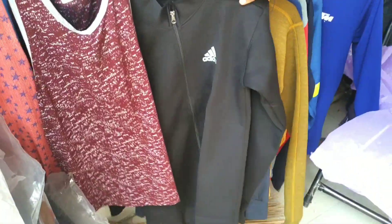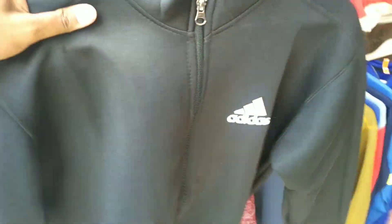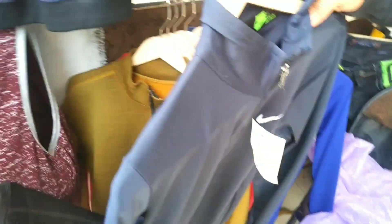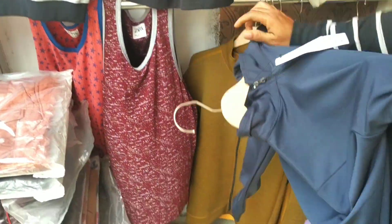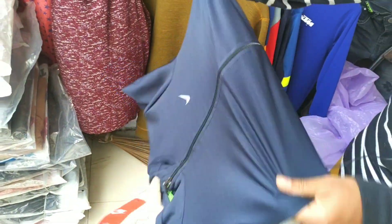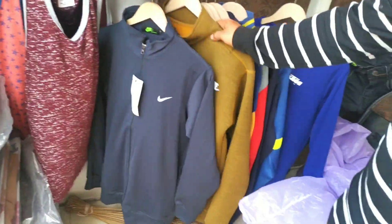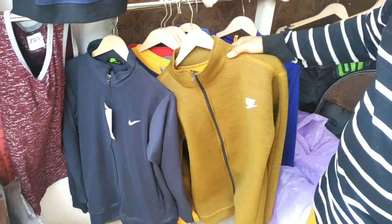Superway jackets — I got it at Rs. 350. This is Rs. 350. Heavy quality — this is heavy quality, Rs. 360. Super!